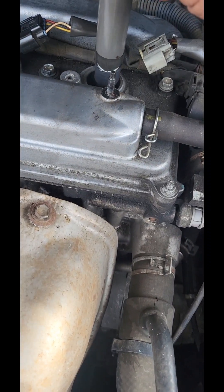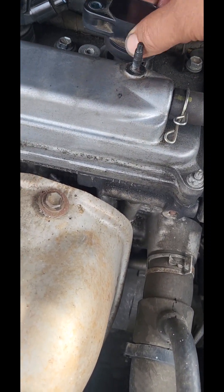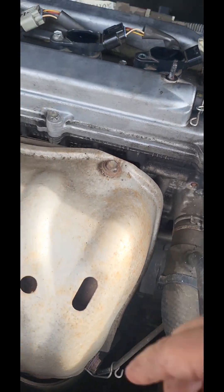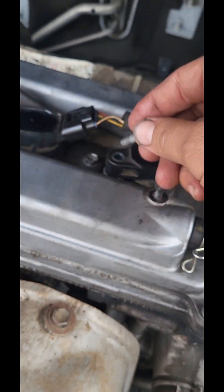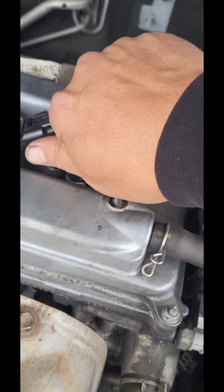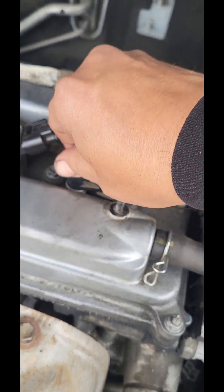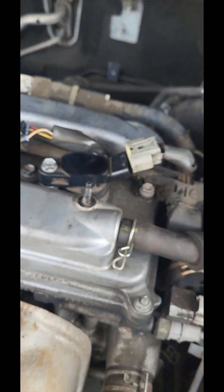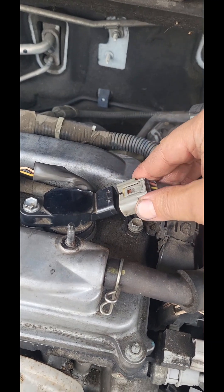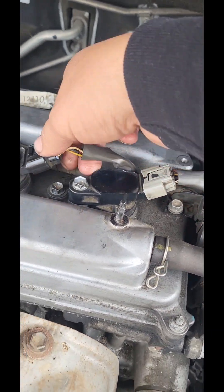So you put your coil back in, get your 10 millimeter hex, snug it up. Like I said, almost everything — just choke up on that ratchet, do it hand tight. It's good — you don't want to strip that. Put your plug back on, next one.